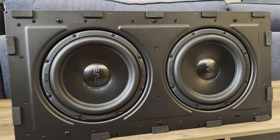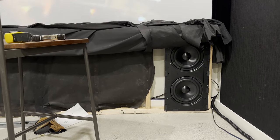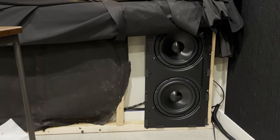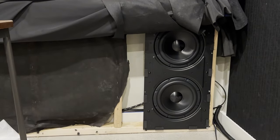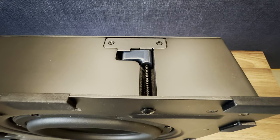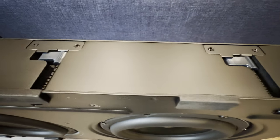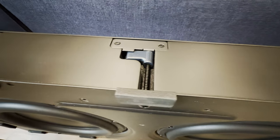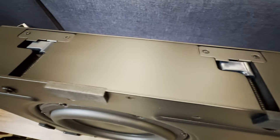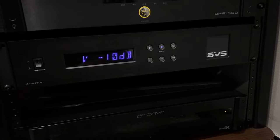The 3000 in-wall has two active nine-inch high-excursion drivers and an aluminum baffle. The enclosure is hefty and solid, as you'd expect from SVS. Installation in my situation didn't take long at all since I have an open-frame screen wall and there's no drywall to deal with. I opted to skip the pre-construction kit that SVS supplied and mounted the frame of the sub directly to my exposed studs.